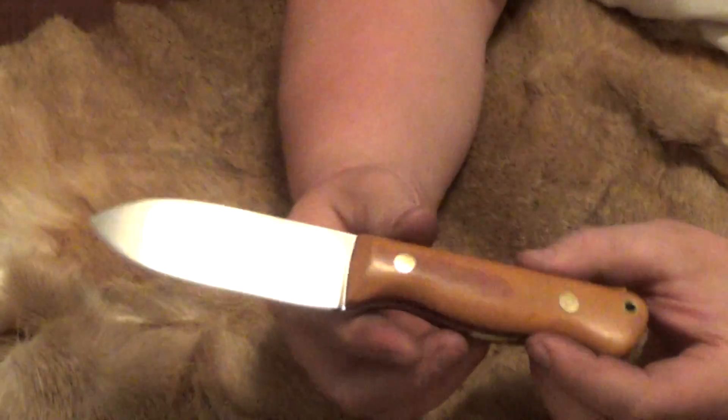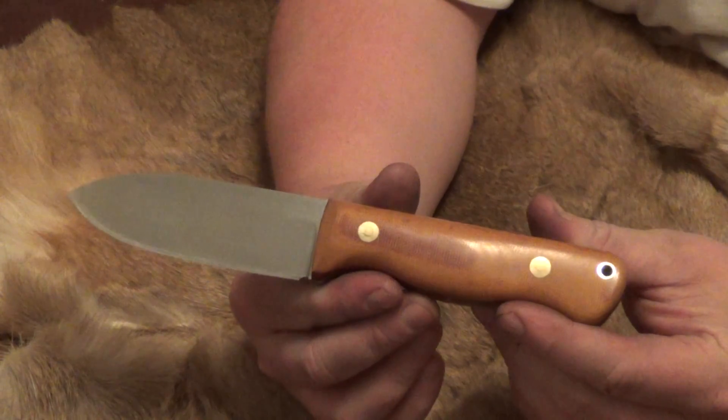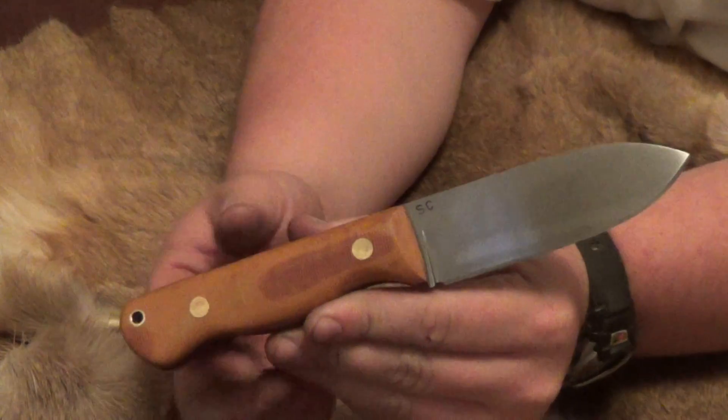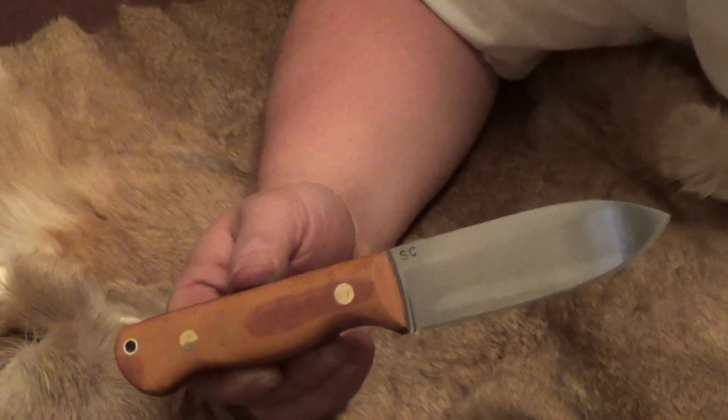And of course the paper cut test — it is very sharp. Thanks a lot guys, I hope you like it.